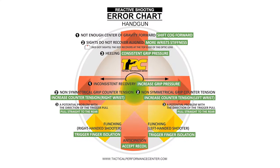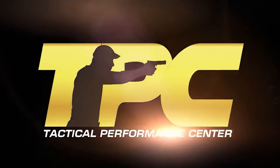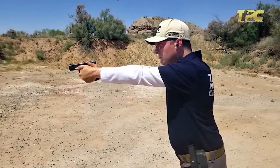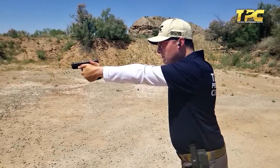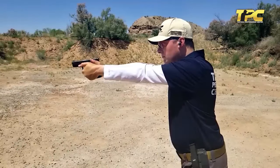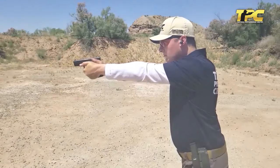The TPC reactive shooting handgun error chart allows us to use group patterns — like size and shape — to analyze shooting problems. In other words, the grouping will tell the story. If the hits are climbing high, the problem can be caused by two reasons.